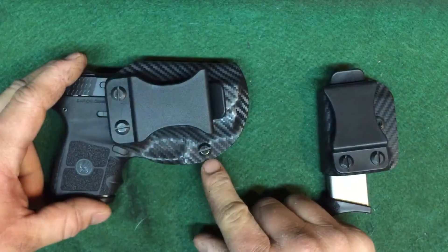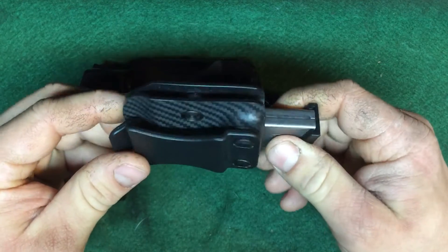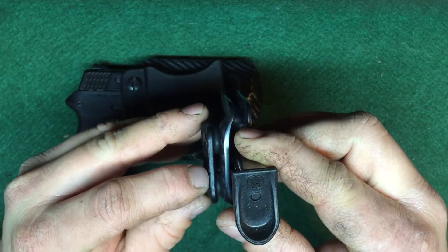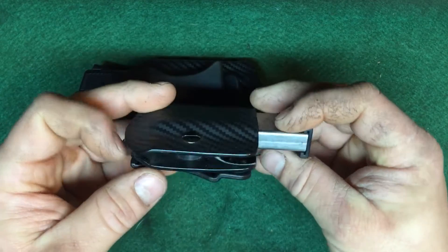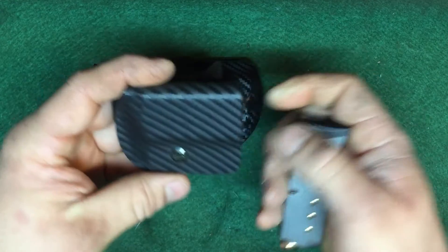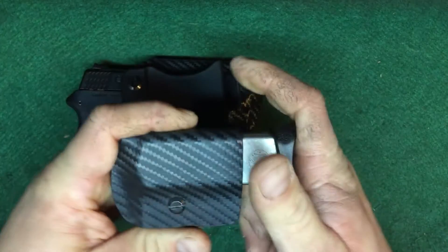It's got retention screws so you can adjust the tension. A lot of people use rivets and that's just how you get them. There's also a retention screw on the magazine pouch, which is done really well. You can take out these clips. There are good grommets on them — they're really tough, and I've never had any issues with anything he's made in the ways of coming off or breaking, and I beat these up pretty good.